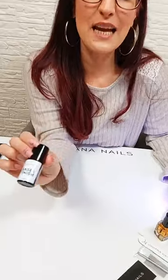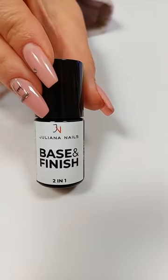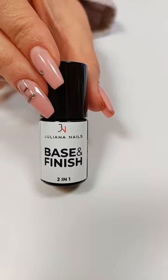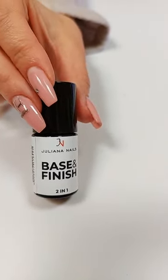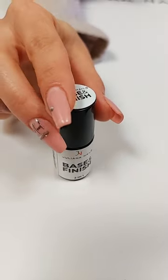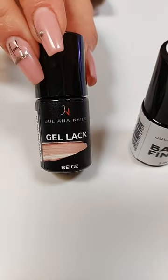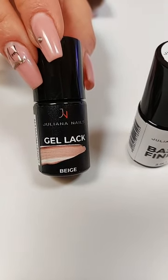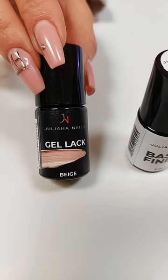Schritt Nummer 3 beendet – noch immer nicht unglaublich schwierig. Wir kommen jetzt zu Schritt Nummer 4 und nehmen einfach dasselbe Produkt, was wir am Anfang als Base genommen haben, jetzt wieder als Überlack, also als Finish. Der Gel-Lack Beige ist ein ganz schöner, natürlicher Farbton, der wirklich zu so vielen verschiedenen Hauttypen passt.